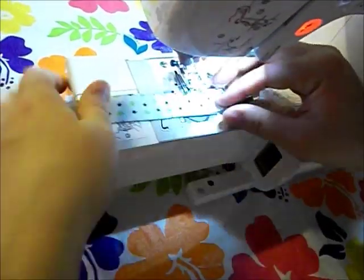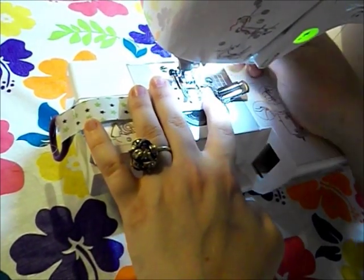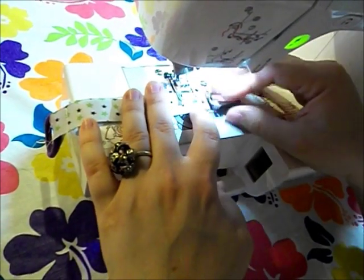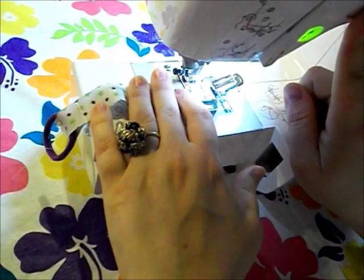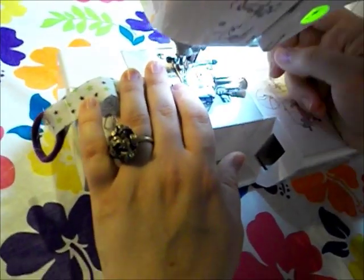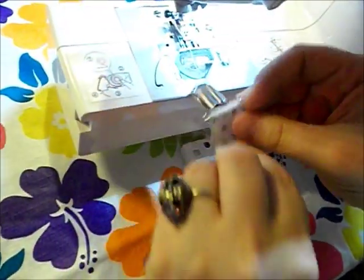Then we're going to flip it all the way over to this end — you can see this is really easy. Just move it over far enough that it's out of the way so you can sew, then you're going to do a straight stitch and back it up.